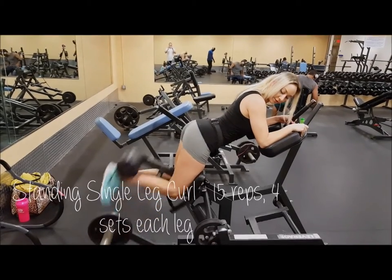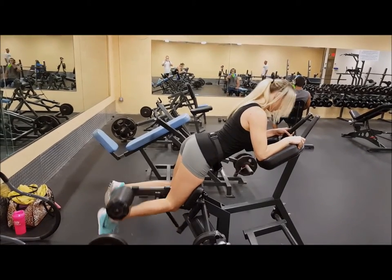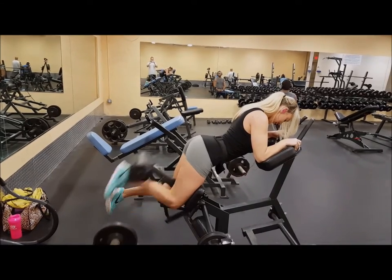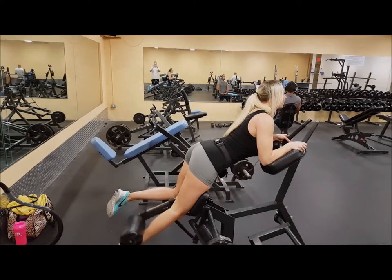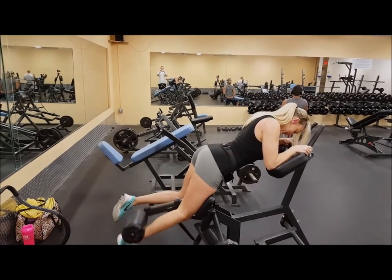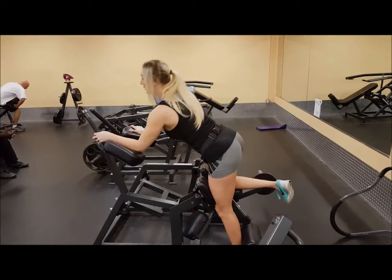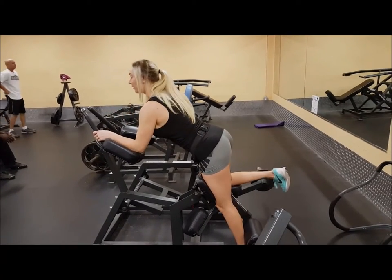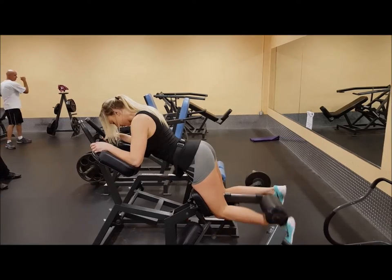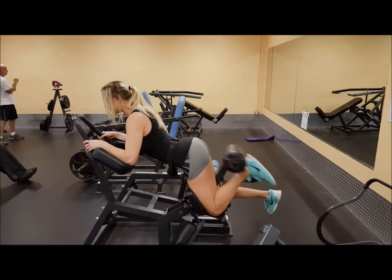After my superset, I move onto the standing single leg curl. For these I add 10 pounds, sometimes 5 on top of that. These really kill my hamstrings — it's really hard for me to get all my reps in. I'm doing 15 reps for four sets and I kept it at 10 pounds because I'm not very strong on these. I'm stronger on my left hamstring than my right, so I have to really work harder to get my right leg even. Curl it up as high as you can then lower it semi-slowly to feel that muscle contraction.